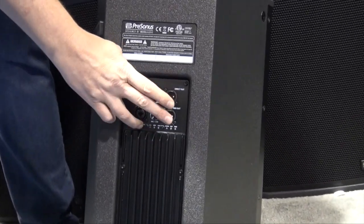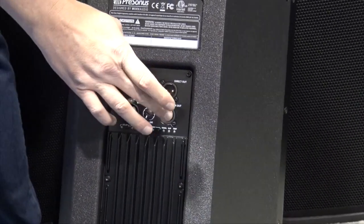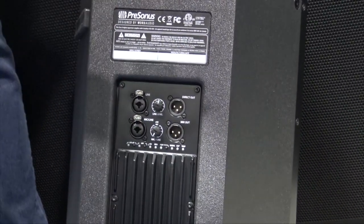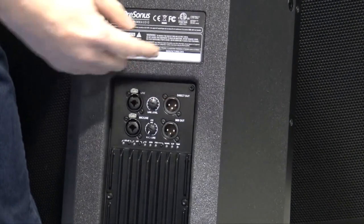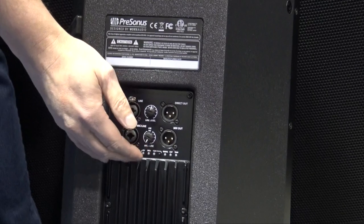On the back you've got two combo jacks with XLR and TRS so you can do mic or line input. Then you've got a mix out and a direct out. The mix out gives you the full range of whatever you've got coming in, going right back out regardless of what your buttons are set to. The direct out lets you send the signal out while still having that high-pass filter applied.